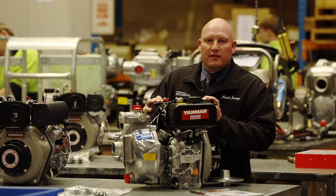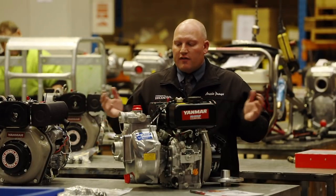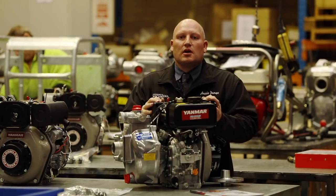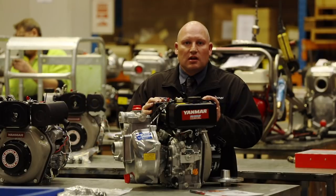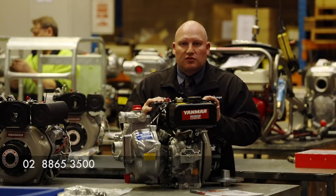Thanks very much for your time today in talking about our quality range of Aussie Fire Chiefs powered by Yanmar L Series diesel engines. I hope you've learned a little bit more about the quality product we offer. For more information you can visit our website at aussiepumps.com.au or call us on 02 8653 500, and any of our friendly sales staff will be able to assist you.